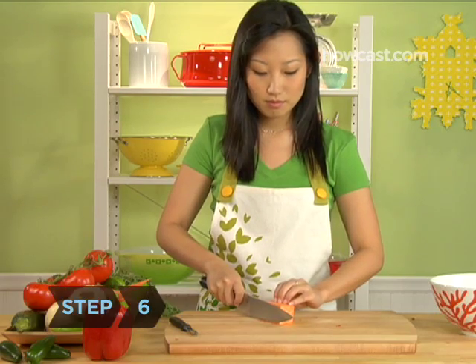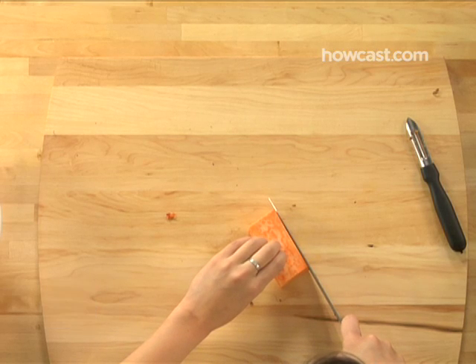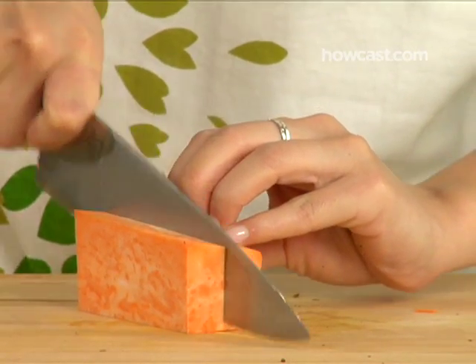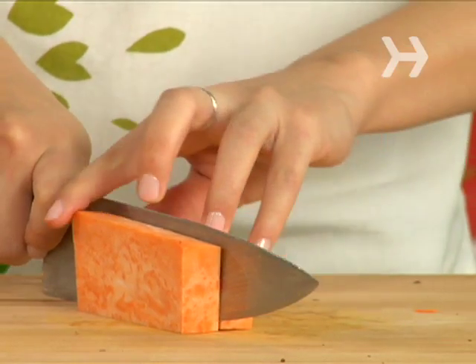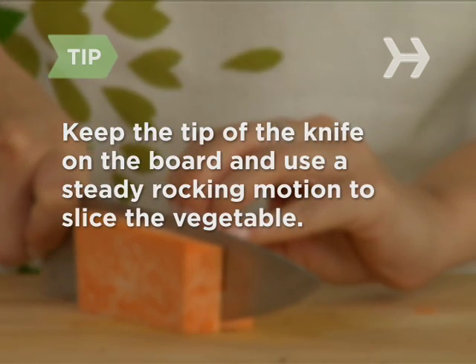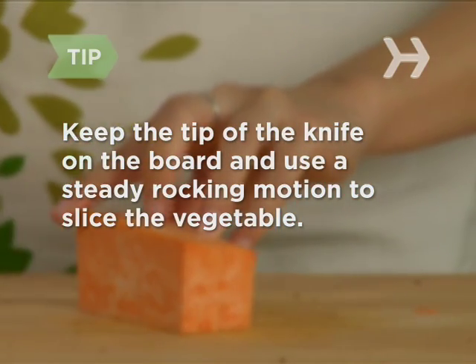Step 6: For a large dice cut, you're aiming to make dice, or cubes, that are ¾ of an inch on every side. Begin by slicing the vegetable lengthwise into uniform slabs ¾ of an inch wide. Keep the point of the knife on the board and use a steady rocking motion to slice, not saw, the vegetable with the full length of the blade.